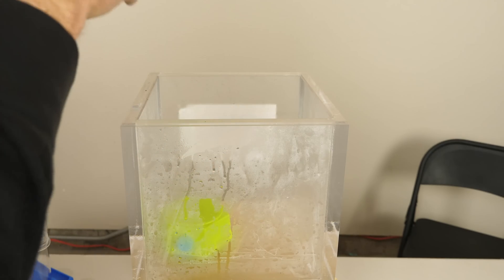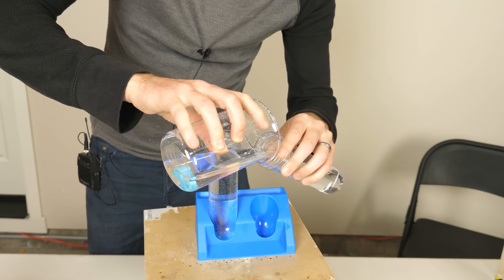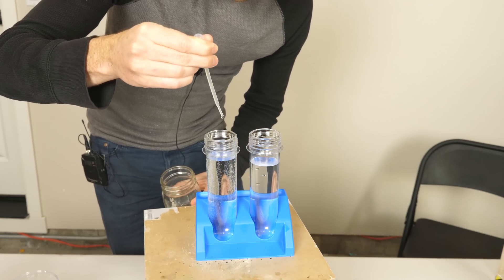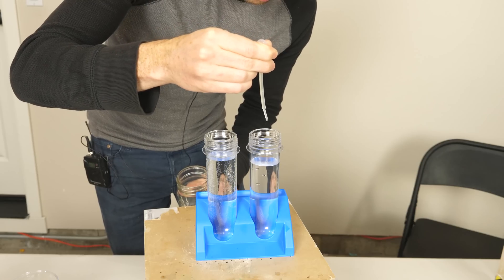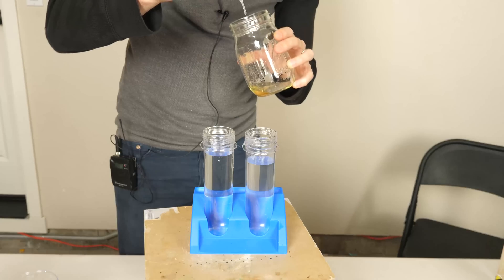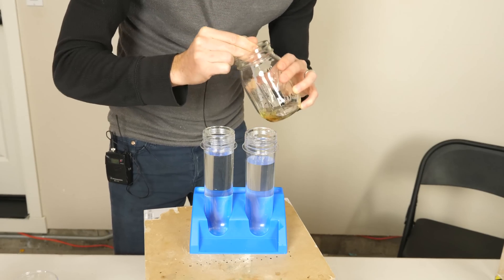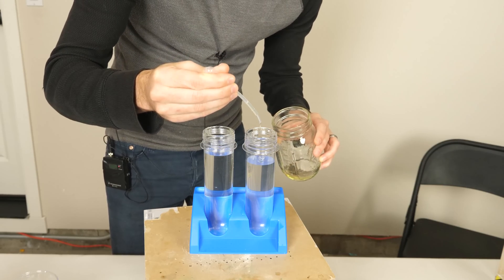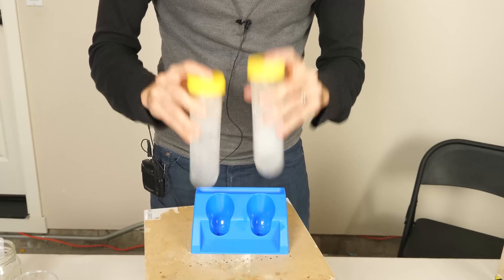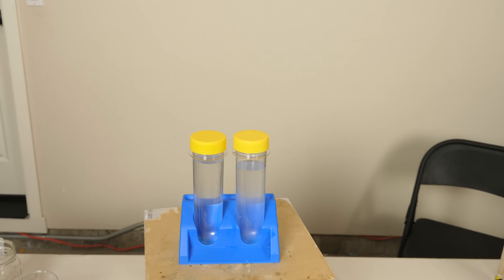I now have my de-gassed water right here. I'll pour it in, trying not to introduce too much air. Now I'm going to put three drops of oil in each and shake them. Let's add ten more drops of oil each and shake well. Then let these sit for about 10 minutes and look at the color.